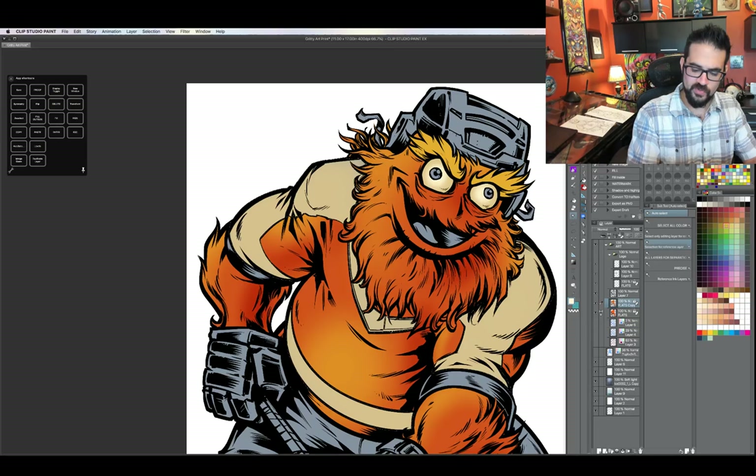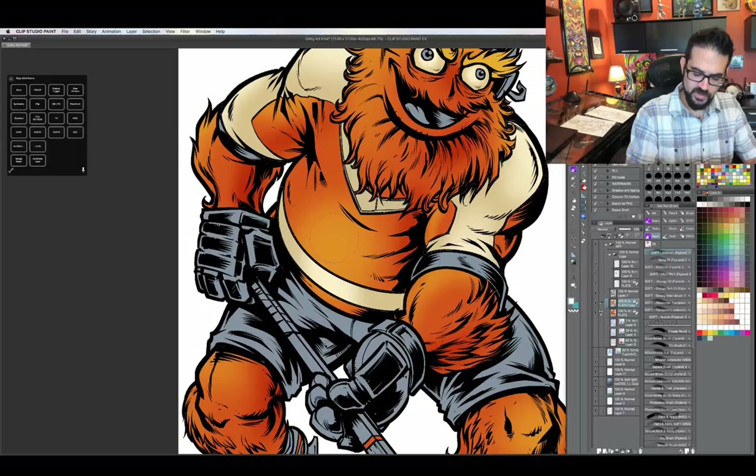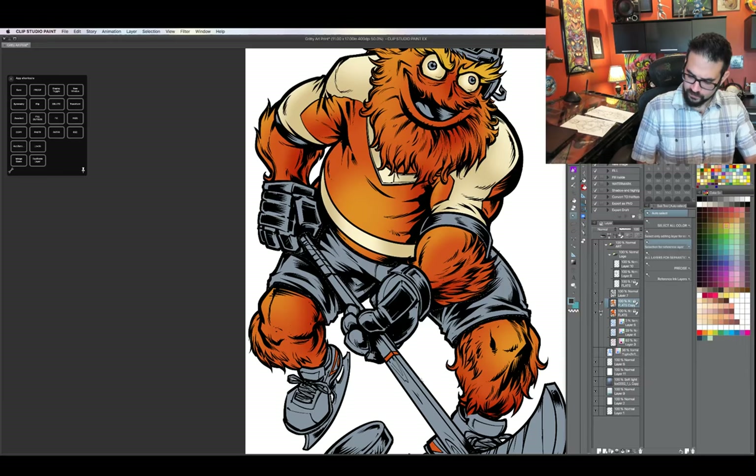Just to talk about what I'm doing right now — before I start drawing any details at all, I'll go and make selections on the different parts of the image and go over them with a really soft brush, just starting to add volume to things. A lot of this will be painted over, but it really helps me figure out where the light is coming from.